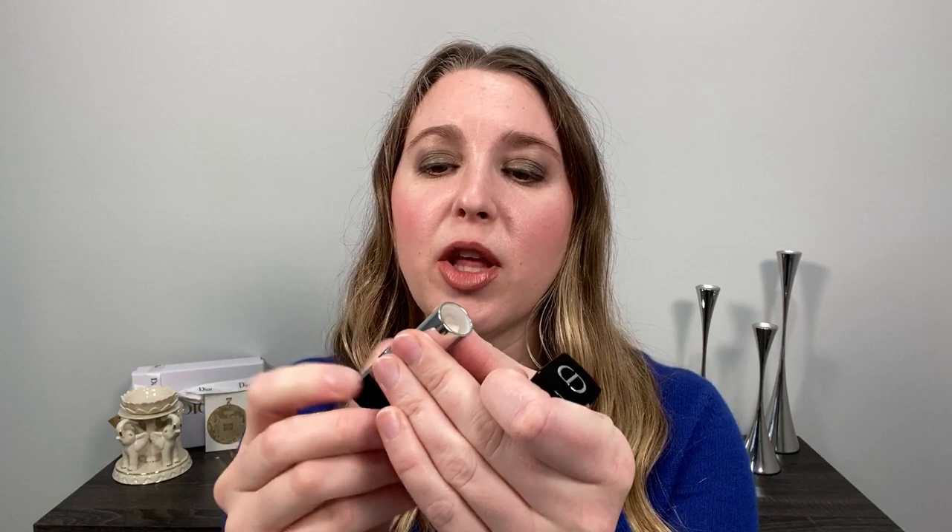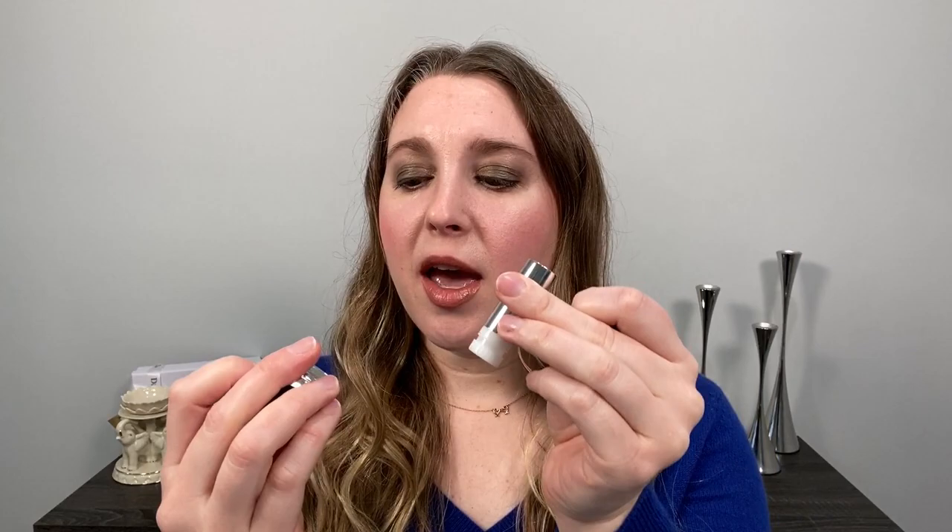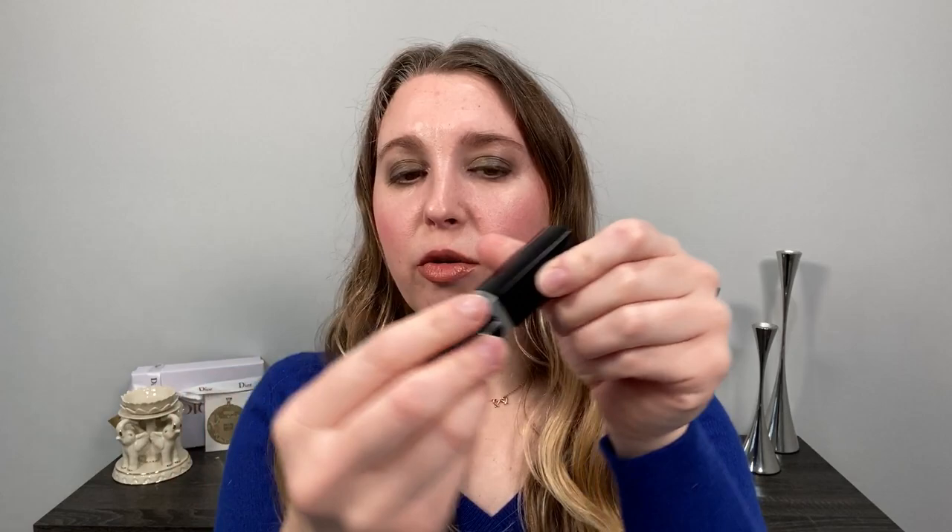I'll leave the link to that video down below if you're interested. These are refillable — it just comes out like this and clips in. So it's not a magnet; there are little prongs that fit inside and it just snaps in. These are refillable and not perfectly square, so you do need to turn it.